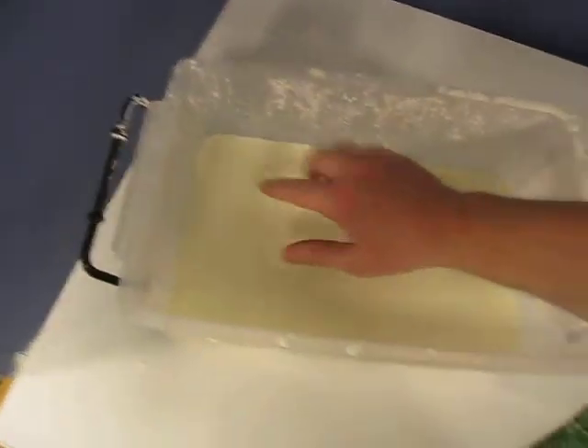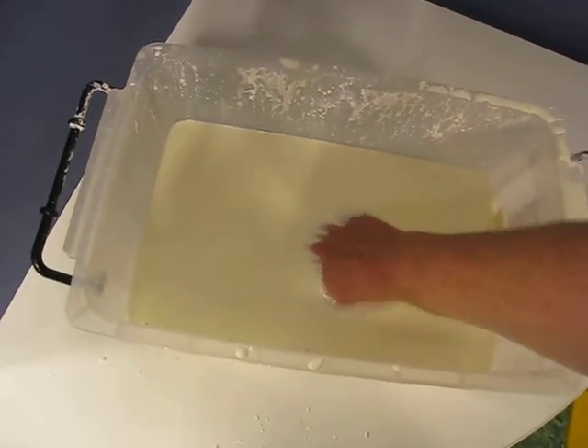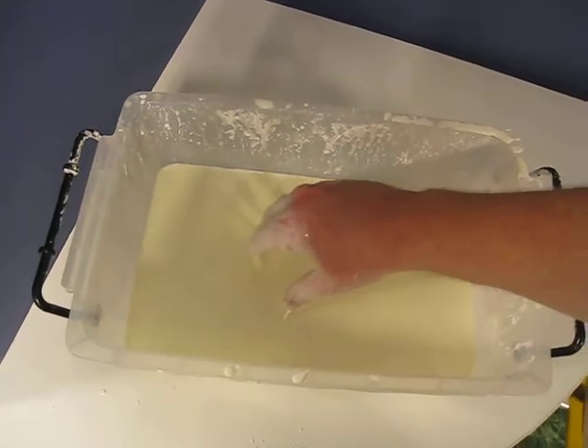Here's the non-Newtonian flute. Watch this. I can put my hand right in. It feels like skim milk. A little bit gooey on the bottom.